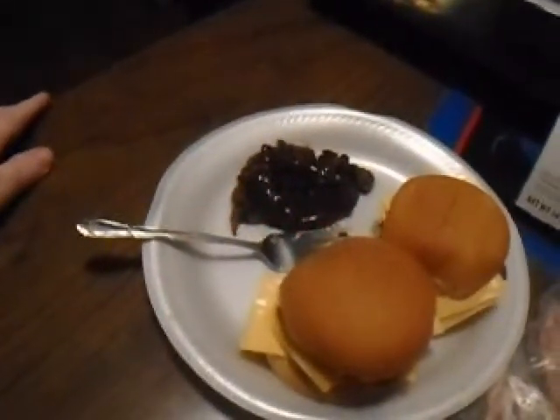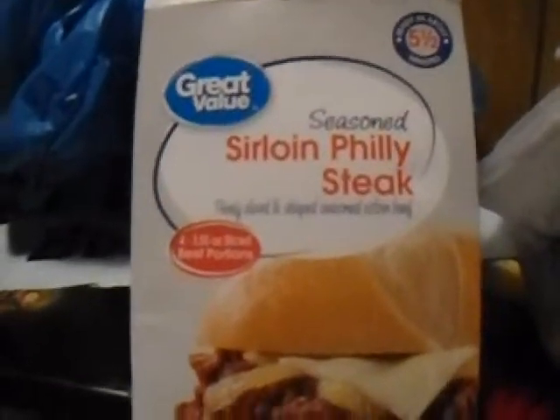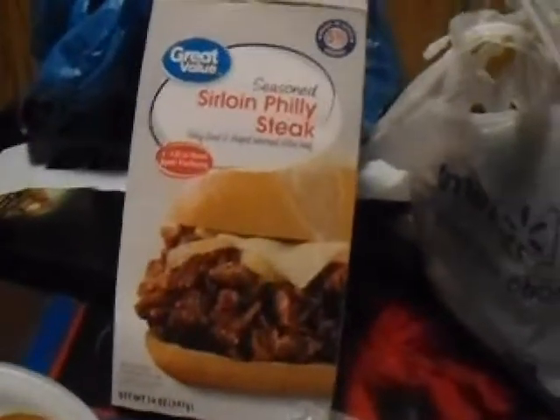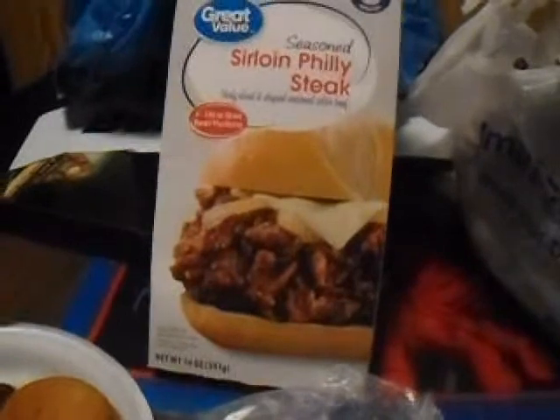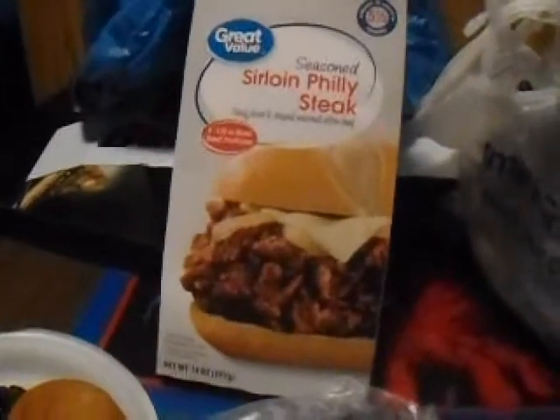Ladies and gentlemen, this is my first time ever making a store-bought sirloin at Philly State. I've never made one before because they don't tell you on the package that it's not cooked. I was like, are you serious? I'm not good with cooking beef like this. But I overestimated myself — I thought it was already cooked. But it's not, and it cost me six bucks.